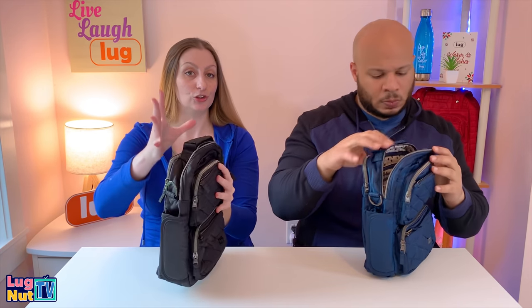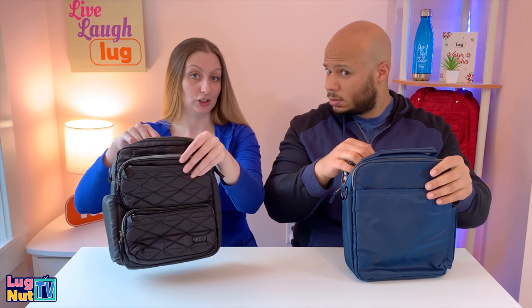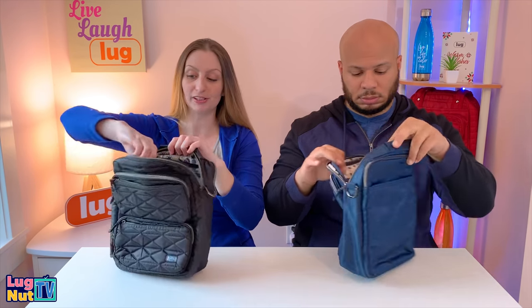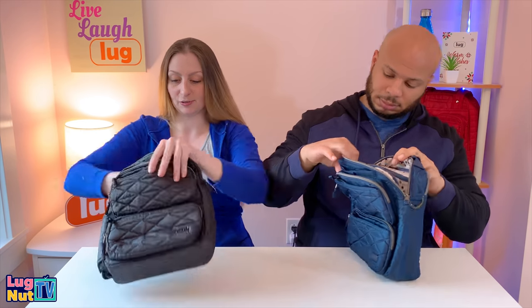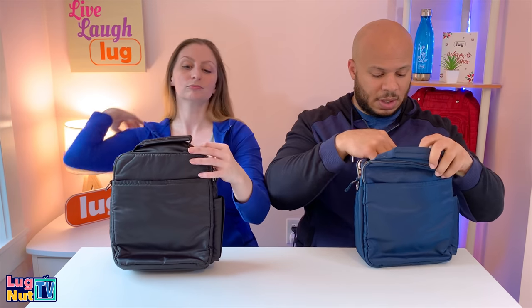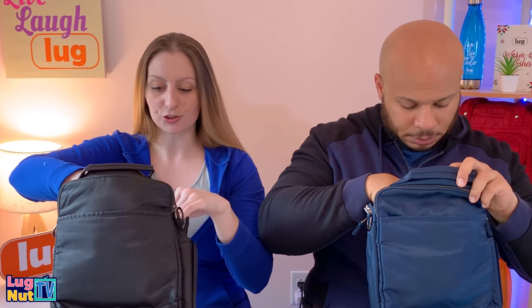This is a slim north-south style bag, so it's great for holding a book — a large hardcover would fit really nicely. On the front wall there's a clear view pocket, so whatever you put in there is visible. There's nothing beneath the clear view pocket on the front wall.